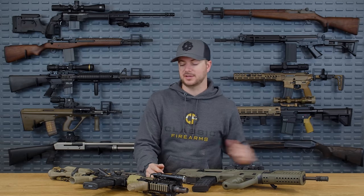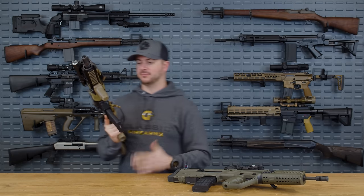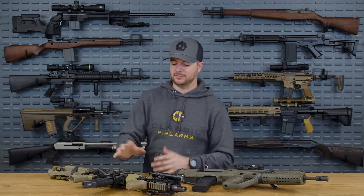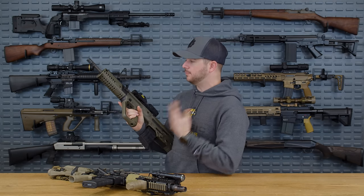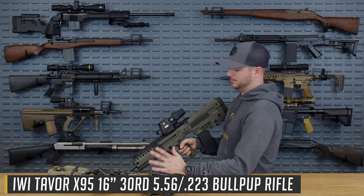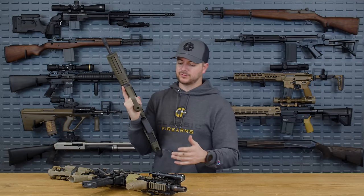If you've been trained on an AR platform or an M4/M16 for the past several decades in the US military, you'll know this is a fairly ergonomic gun — very comfortable, easy to get reloads done and clear malfunctions. We're going to compare it to what I think is probably one of the most modular and capable bullpups: the IWI Tavor X95. Let's talk ergonomics.